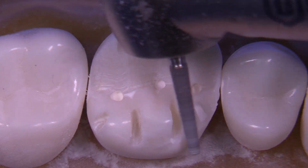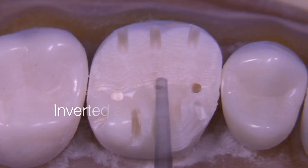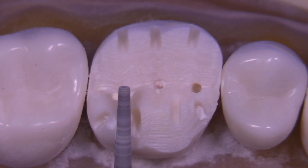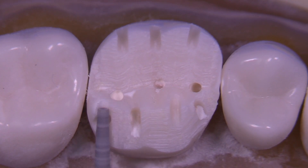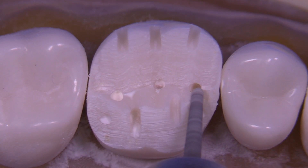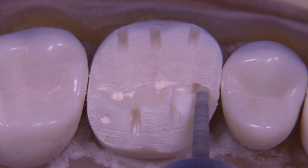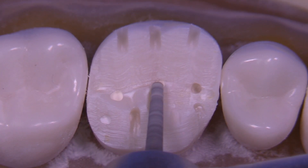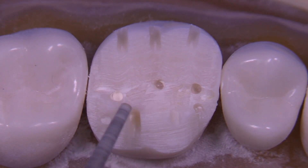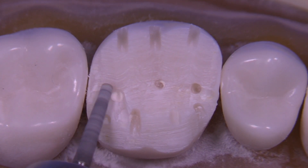Now we're utilizing exactly the same inclination we just used for the c-plane — we're going to use that again for the a-plane. You can turn the bur upside down if you need to; if the head of the handpiece is hitting the c-plane while you're performing the a-plane, you can turn the bur upside down. Here we're using the bur to create the b-plane, the middle plane, just working across it, understanding that those depth cuts are going to be a constant reminder of where we want to end up.